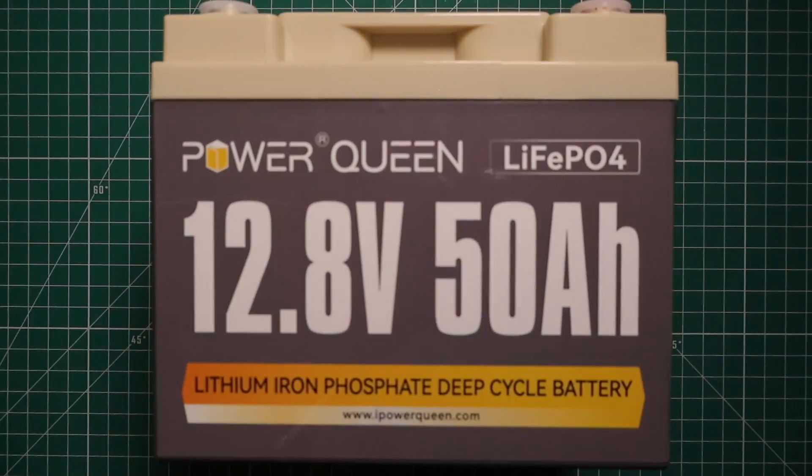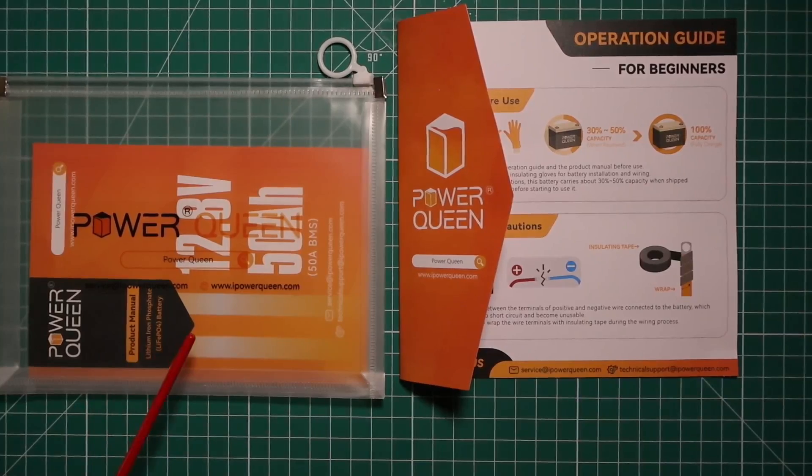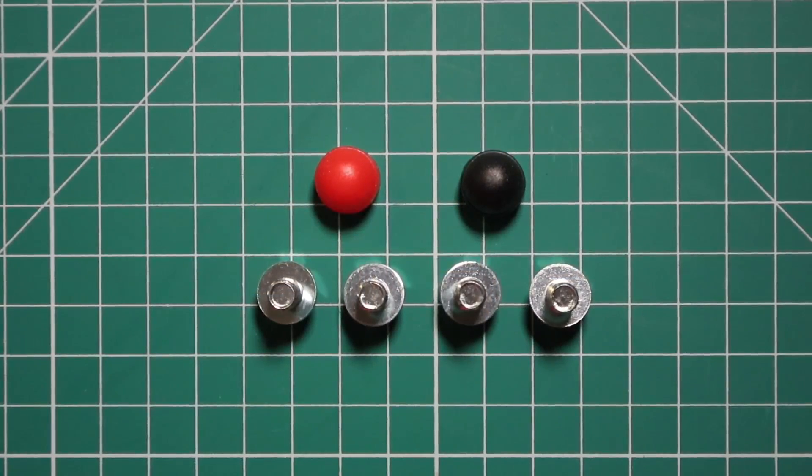The items that come in the box: you obviously get the 12.8 volt 50 amp hour lithium iron phosphate battery, and you get a quick start beginner's guide and the owner's manual inside a pouch. You also get two sets of bolts as well as color-coordinated terminal caps.